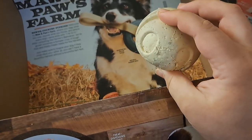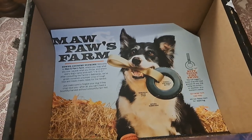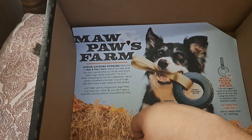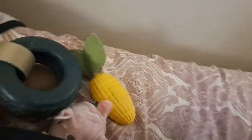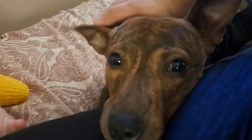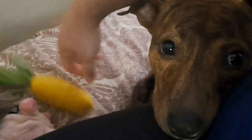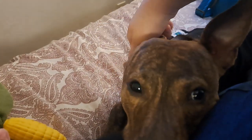But for now, this is it. This was the Mom-Paw's Farm, not the 420 box that does exist — which is nice. So that's that. I just wanted to make a little video. Ivy is here. Thanks for watching, have a good day.